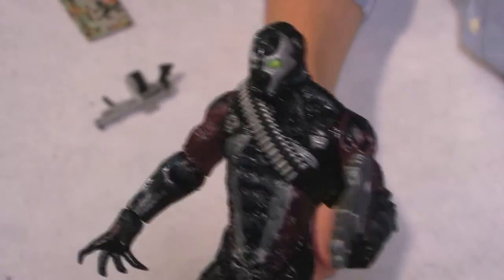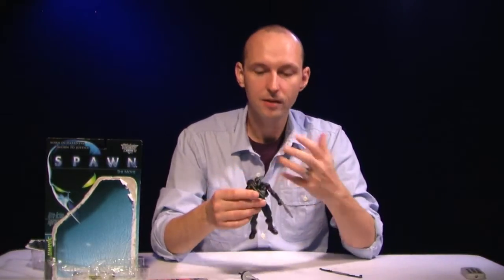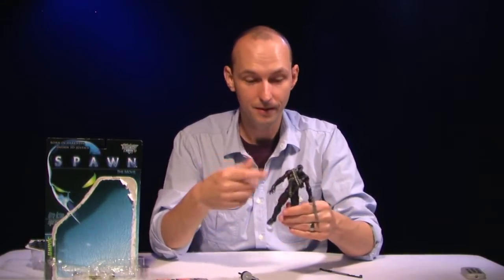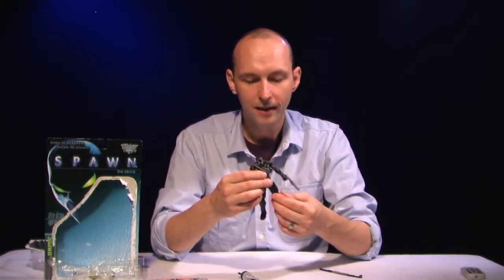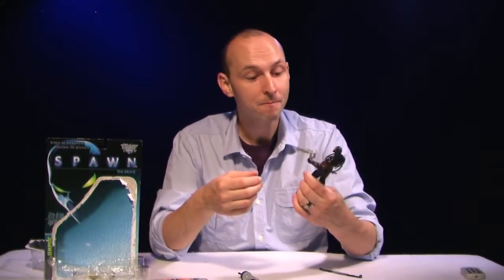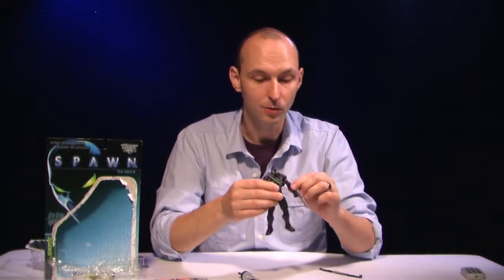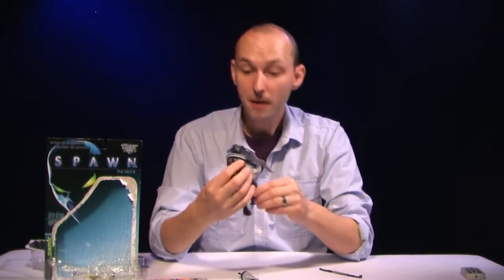So there you got Movie Spawn — he's okay. I like him. The joints, man — McFarlane has made some progress in the development of their joint technology, so those are better now. The articulation: good for '97, not so much today. But the sculpting and the paint jobs still hold up really fantastic, especially for a movie toy where the expectations aren't real high for great sculpting and great paint applications. McFarlane really hit it out of the park there.